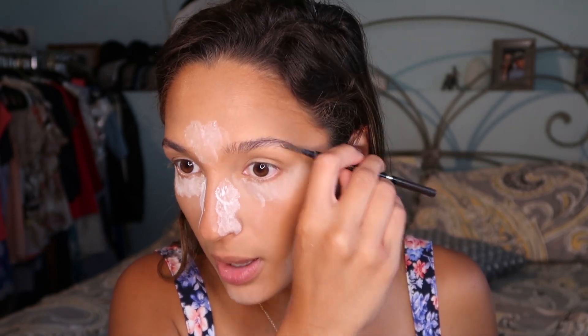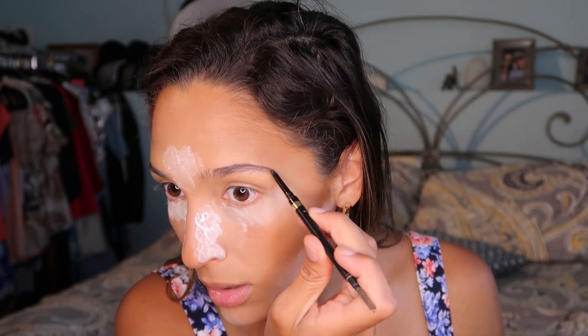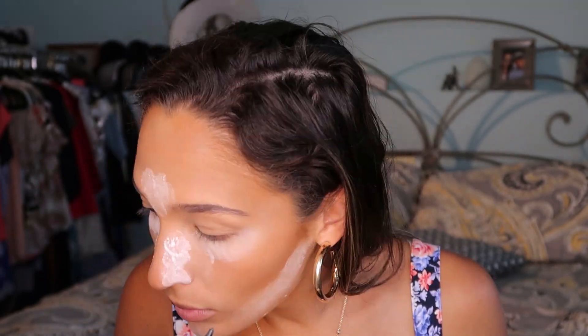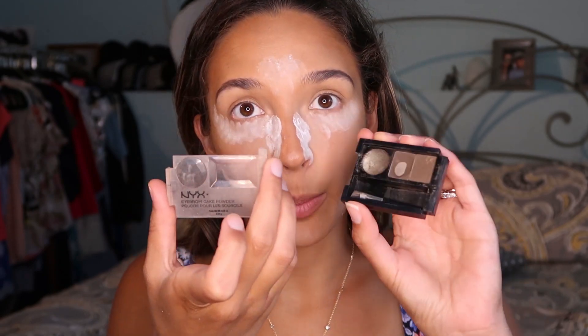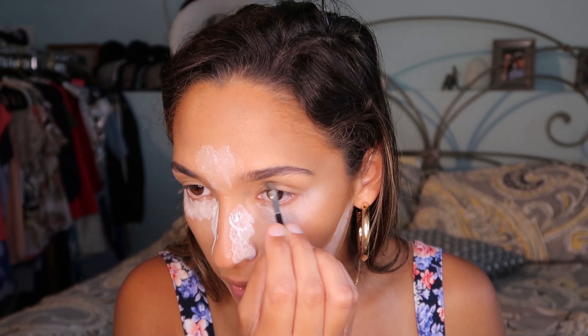For eyebrows I am using the Brow Stylist Definer in Dark Brunette. I'm just going to brush up my eyebrows and fill them in. Then I'm taking the MYX Eyebrow Cake Powder — it broke, but that's what it looks like — and using the first color just to fill in right at the top of my eyebrow, so the pencil doesn't make it look too sharp. Just blending that all together, and eyebrows are done.